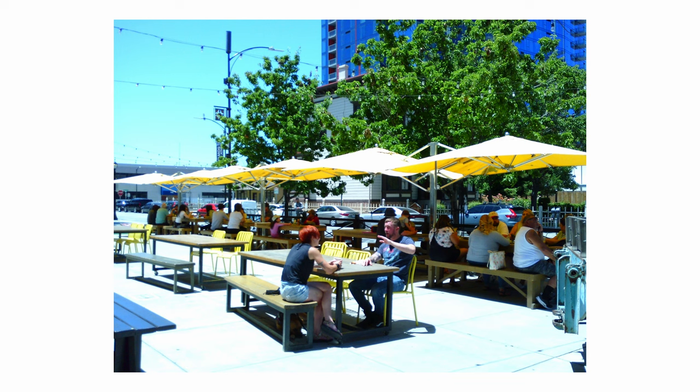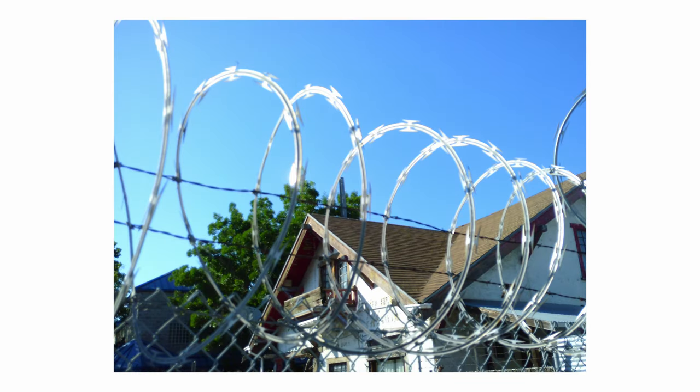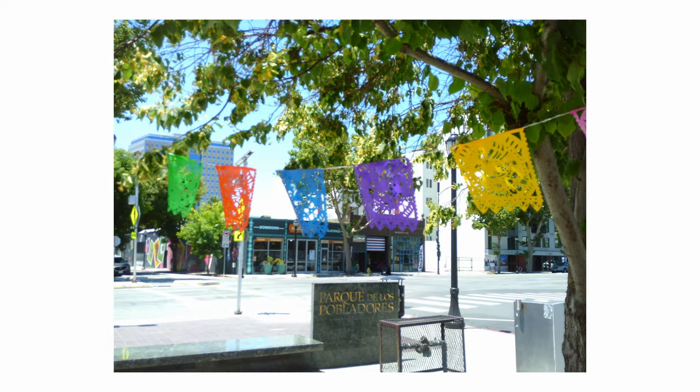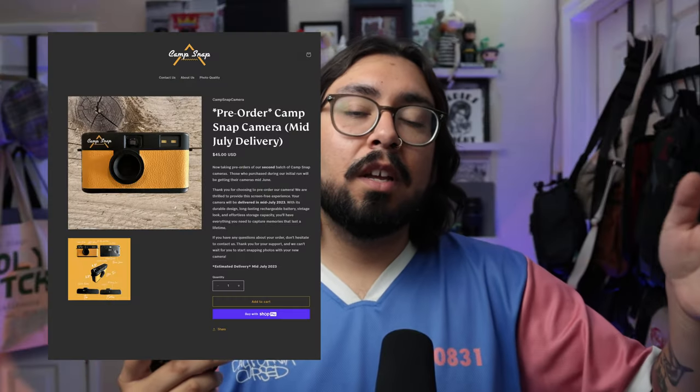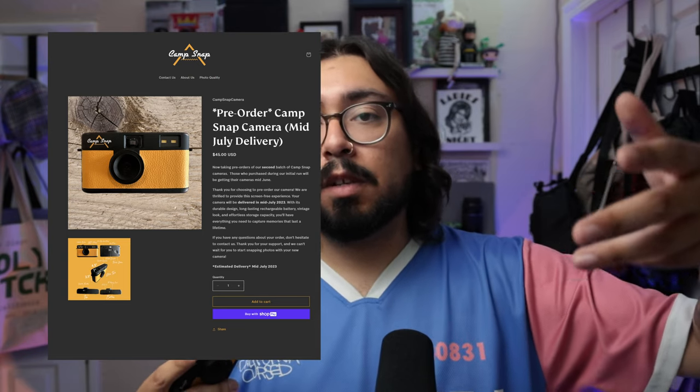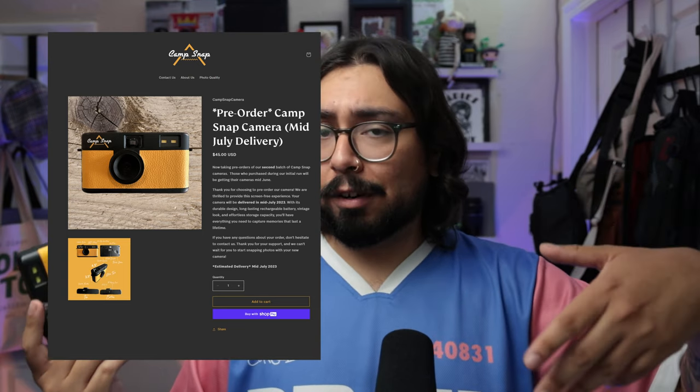Purely focusing on the moment of taking a photo is really nice — I'm not focused on specs or anything else. Let's go over price. I paid $45 as a pre-order. I ordered mine back in May and got it mid-June. If you go on the website right now, it will tell you what batch your camera is in and when it will ship. At least they're transparent about that.